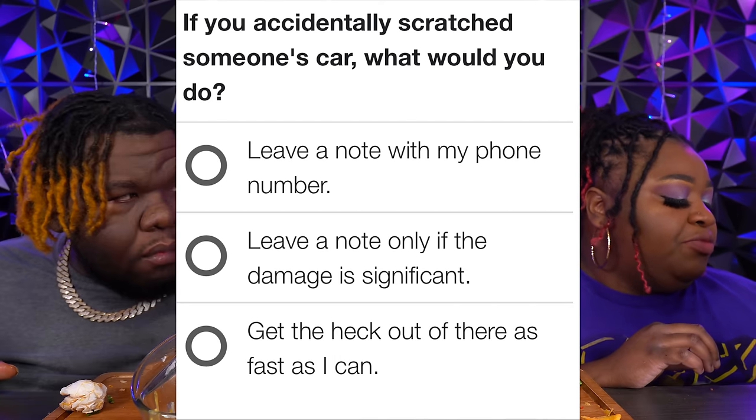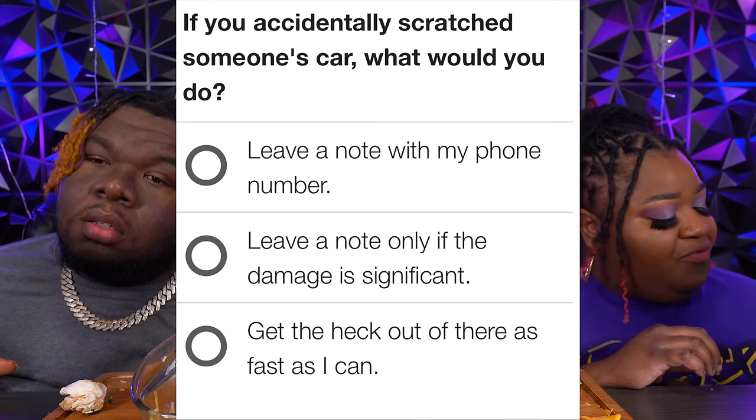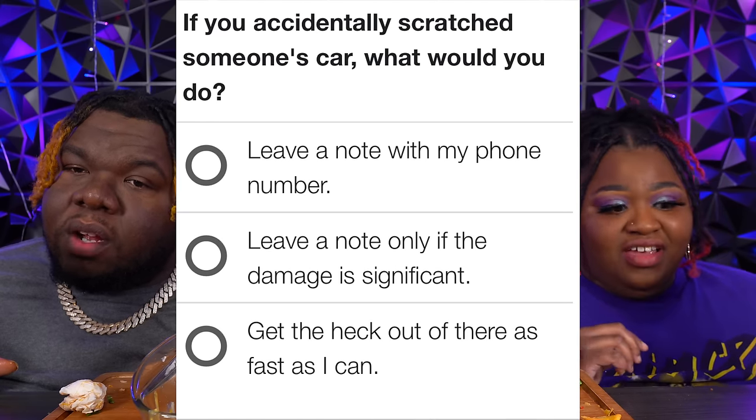Alright, so the next one is: if you accidentally scratched someone's car, what would you do? Leave a note with your phone number? Leave a note only if the damage is significant? Or get the heck out of there as fast as you can?